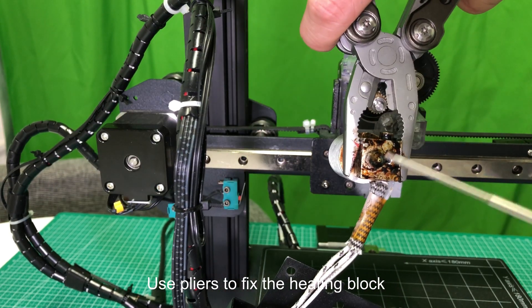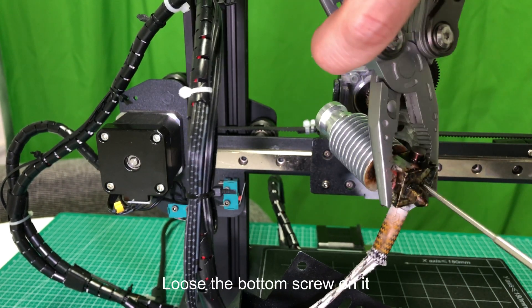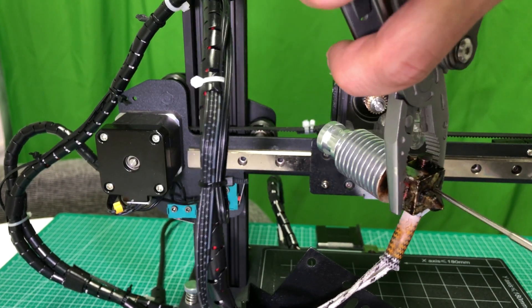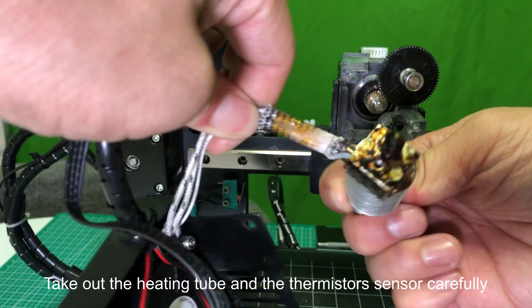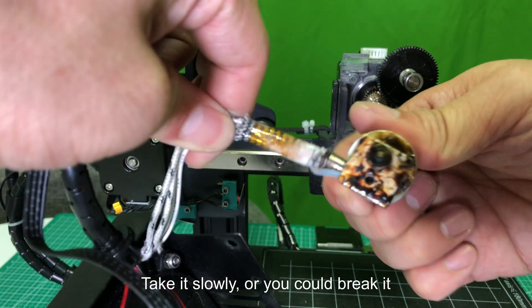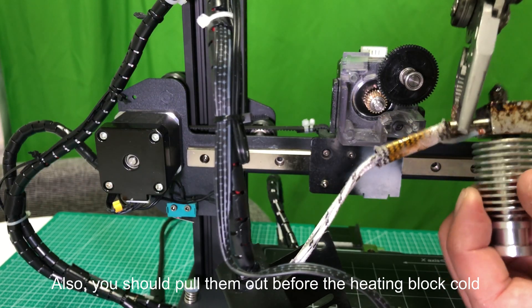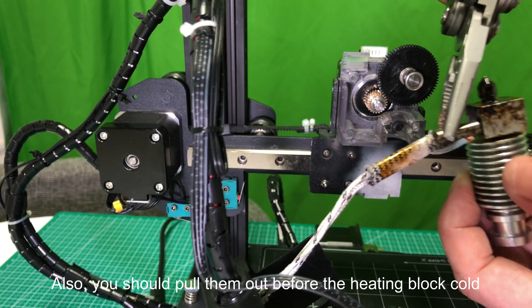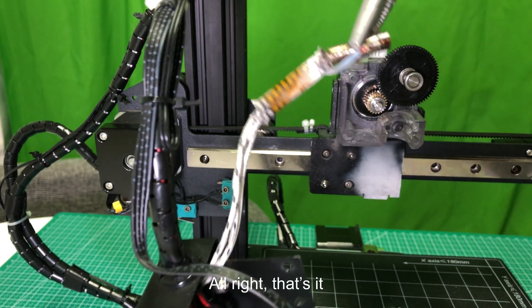Hold the nozzle kit and click the close button to stop heating. Use pliers to fix the heating block and loosen the bottom screw on it. Take out the heating tube and the thermistor sensor carefully — take it slowly or you could break it. You should pull them out before the heating block cools.